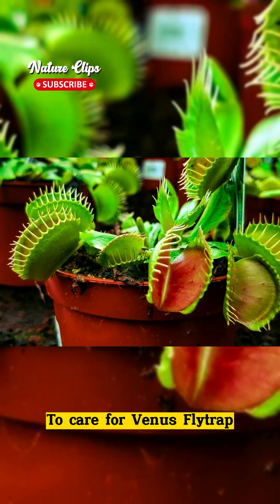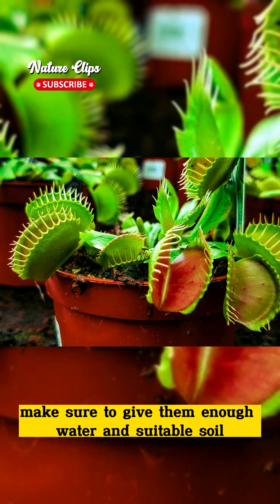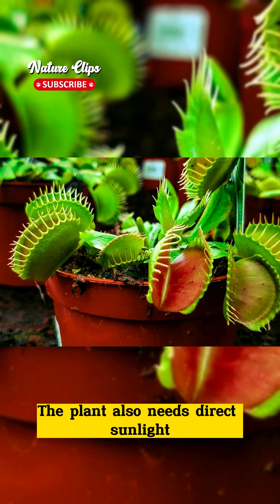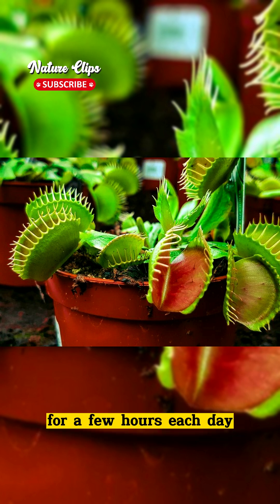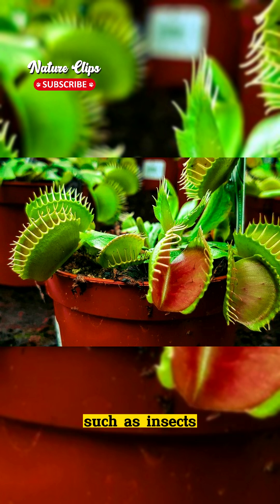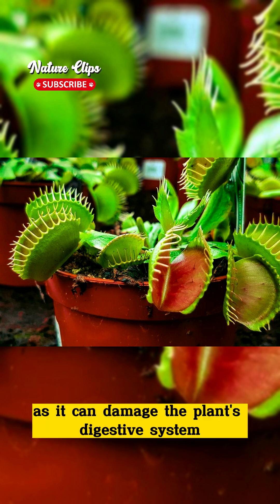To care for Venus flytrap, make sure to give them enough water and suitable soil. The plant also needs direct sunlight for a few hours each day. However, avoid giving them additional food such as insects, as it can damage the plant's digestive system.